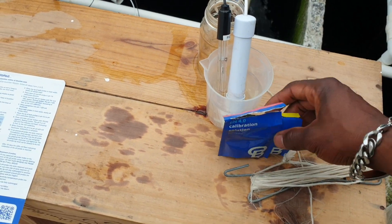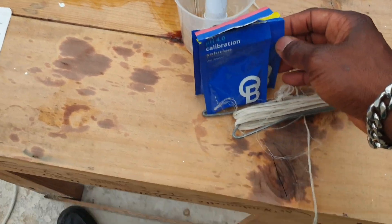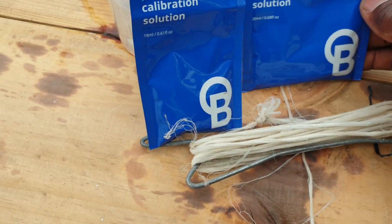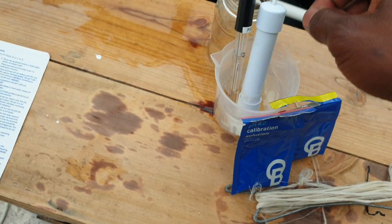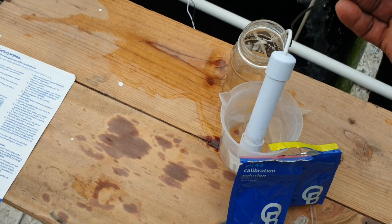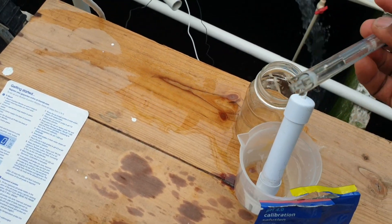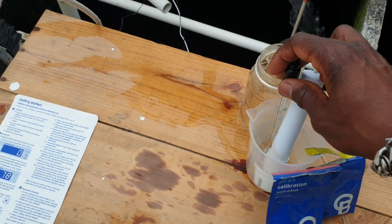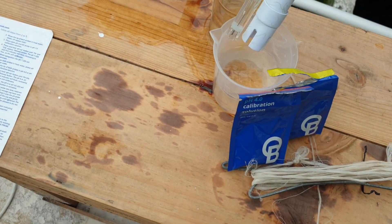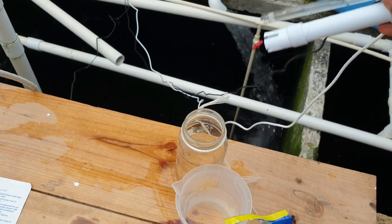In order to calibrate this meter, they basically send two calibration solutions: one is pH 4 and one is pH 7. When you pull the pH probe out of the box, it comes with storage solution on it, so you'll have to gently wash it off in water and then flush off any excess water that is on the probe.